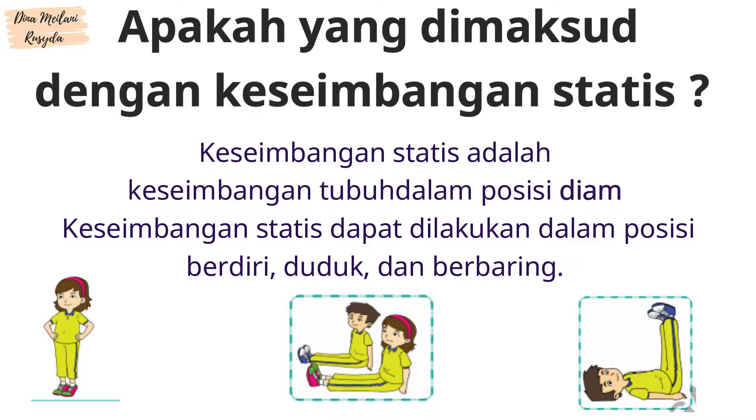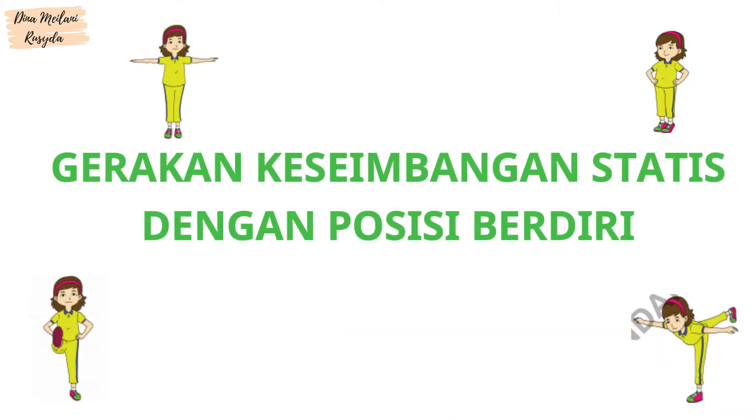Keseimbangan statis dapat dilakukan dalam posisi berdiri, duduk, dan berbaring. Gerakan Keseimbangan Statis dengan posisi berdiri.